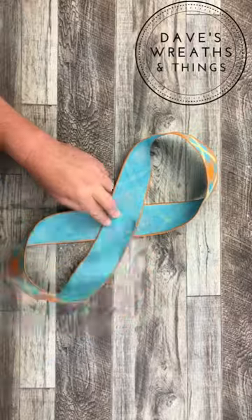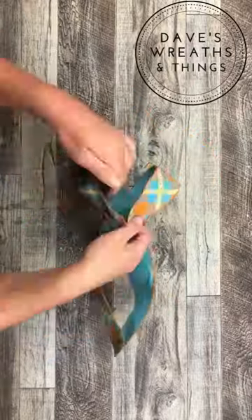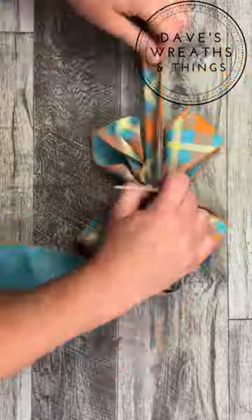I'm creating a bow to attach to my wreath, and wham bam one two three, it is almost done.